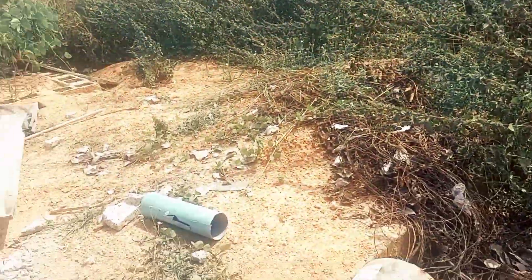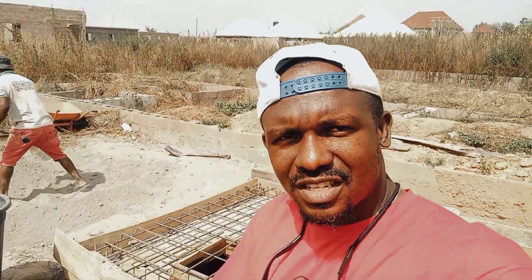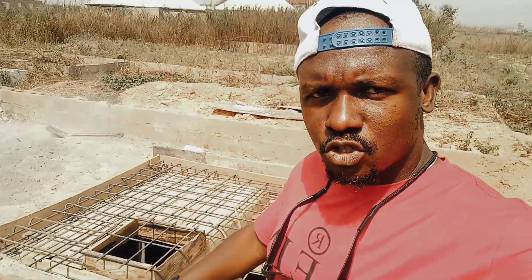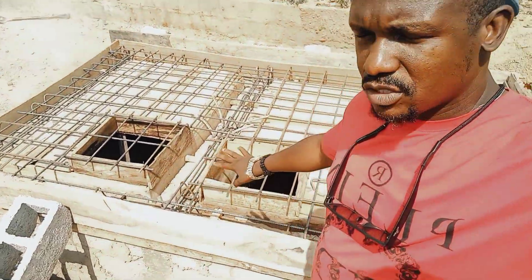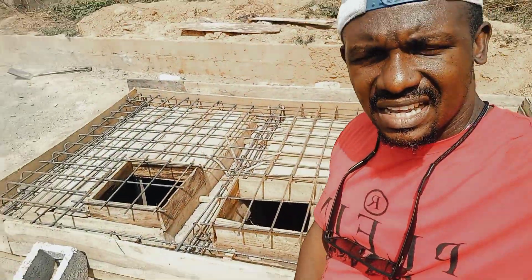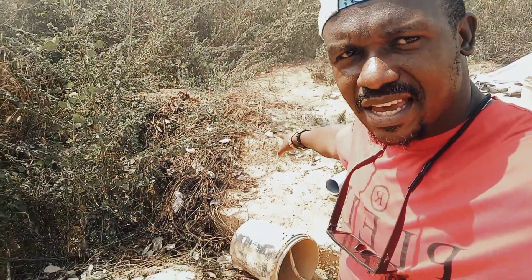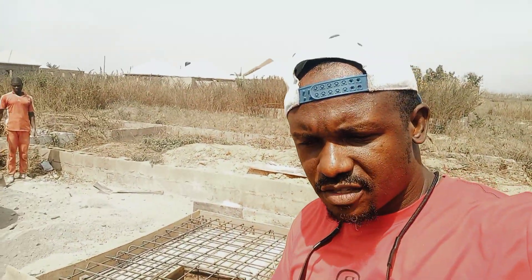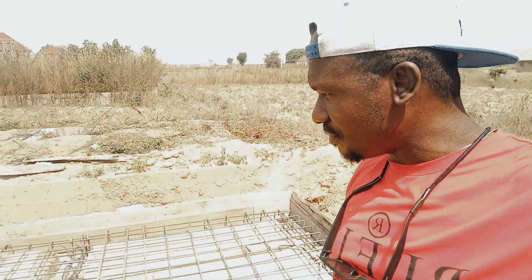Eight units of self-contained apartments are coming up. We just finished building the soak away tank and are about to cast it. We just finished the carpentry work and we're about to cast it. After that we'll continue with the building — five units of self-contained apartments on one side and three units on the other, making a total of eight units. This is White Walls Apartment.